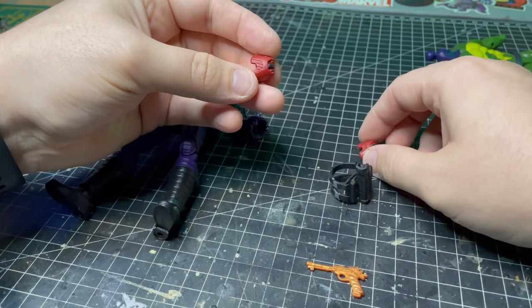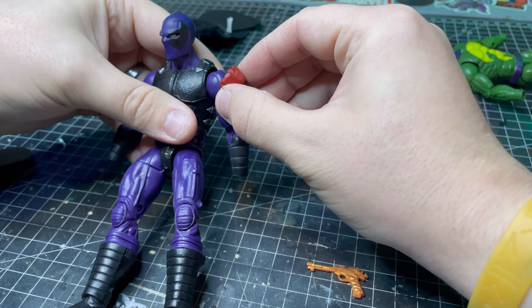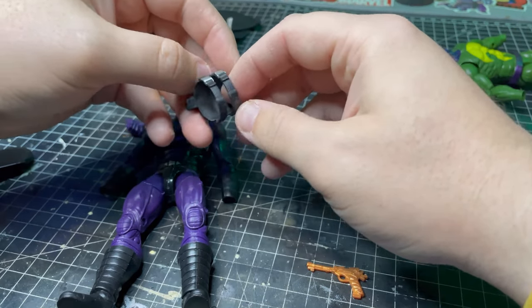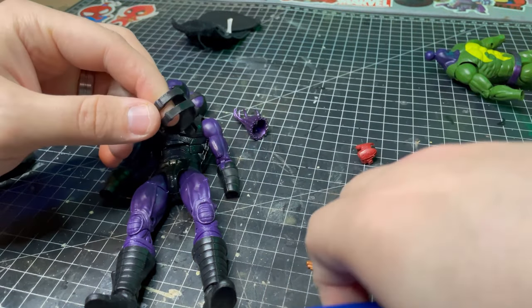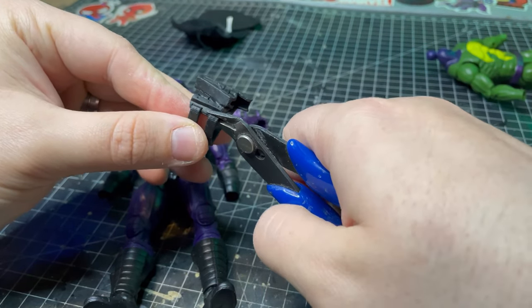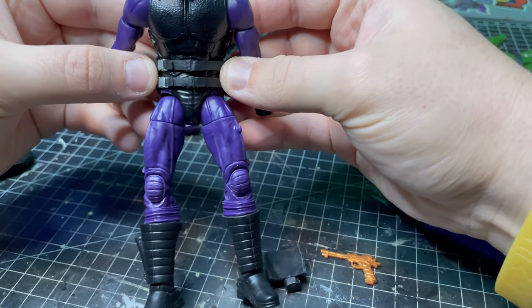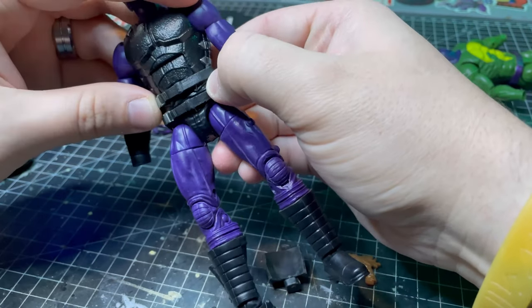Found a few extra little bits — like machinery bits — that I think will work well. I'm going to have something like that on the arm. Now, Prowler doesn't have a gun, so I'm thinking of cutting this up and doing something on the chest plate. That's going to go around there, like so. I think that looks pretty cool, to be honest.